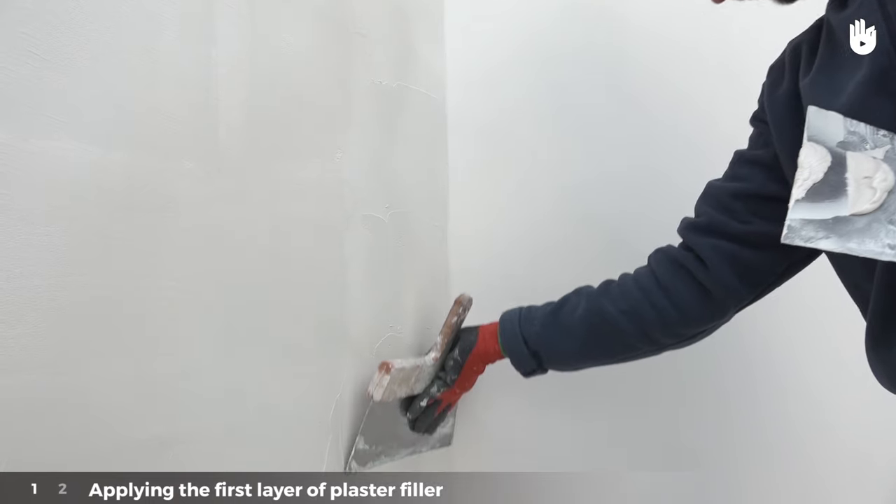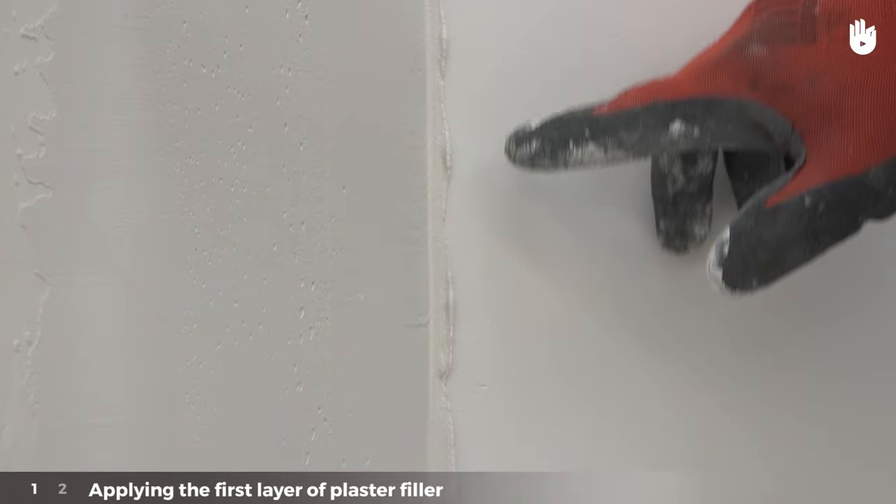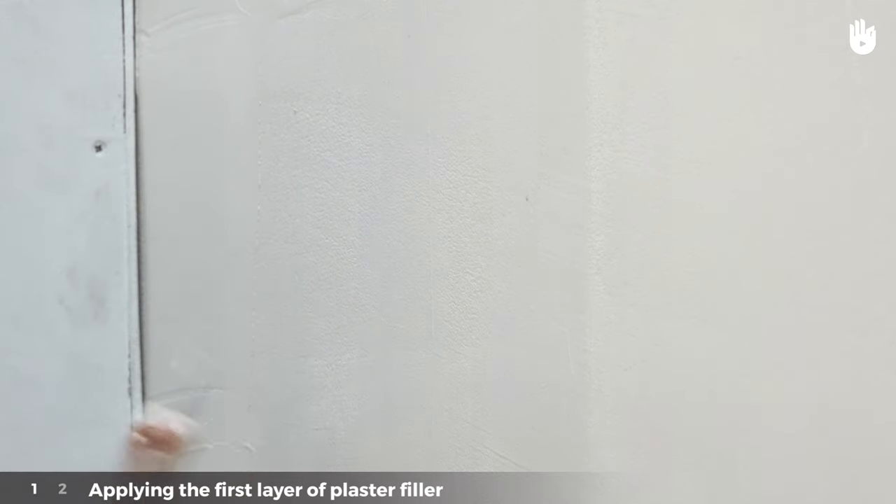When applying the plaster to the corners, apply the plaster filler in horizontal stripes from the wall edge, not in vertical movements. This technique will ensure none of the filler runs onto the adjacent wall.